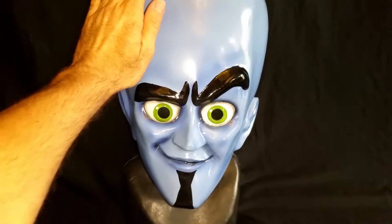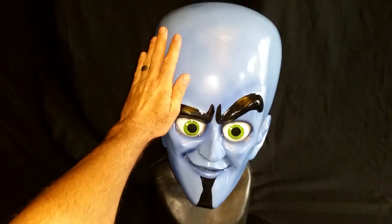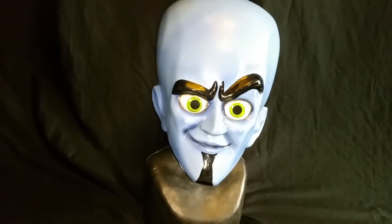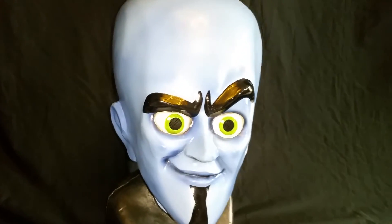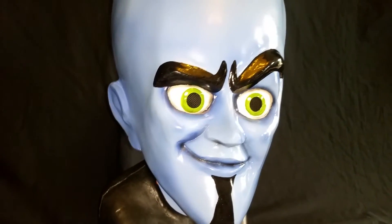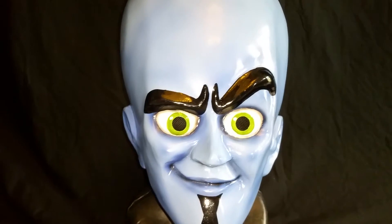Here's the scale size of it. You see my hand? I have a pretty big hand. It's quite large. Got some big old eyebrows. You can breathe easy in the mask, no problem. It's not hot or anything.